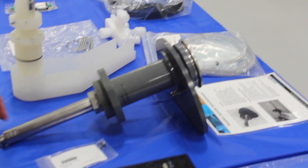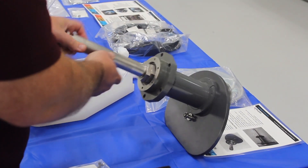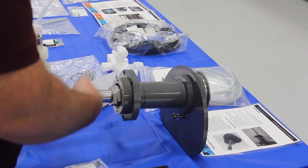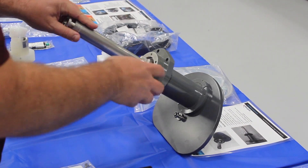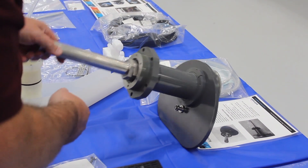This is an example of one of our services for our head rotation spindle. We'll go through this assembly, replace all your bearings, inspect all the machine parts to make sure they're in good condition, and repack it with grease.